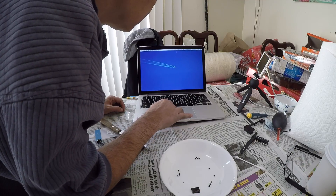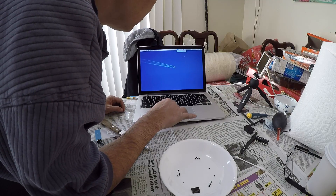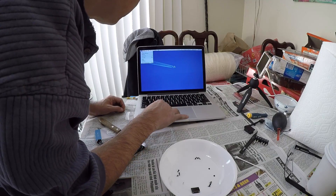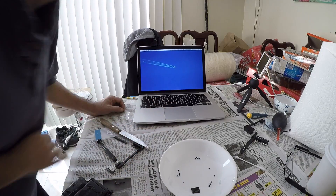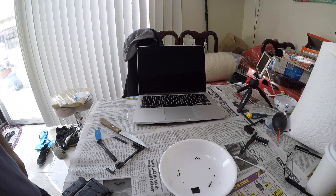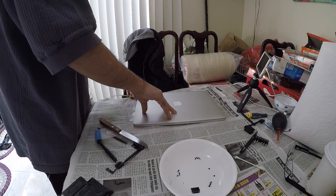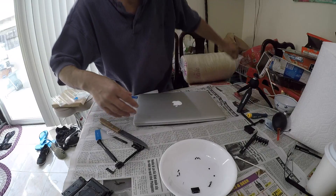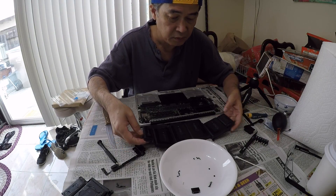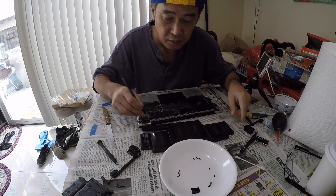Good. So I'll go ahead and shut it off and put everything back together. And I need to remove these screw holes.